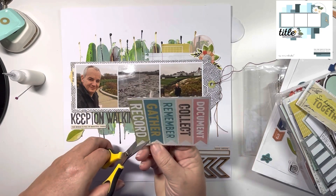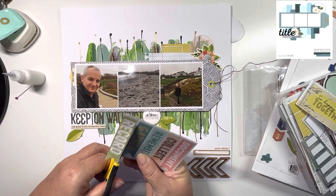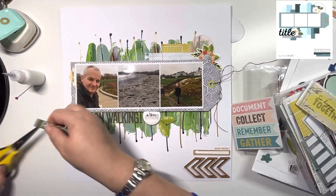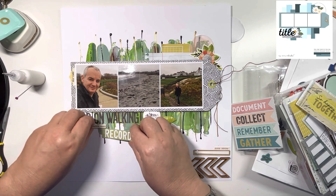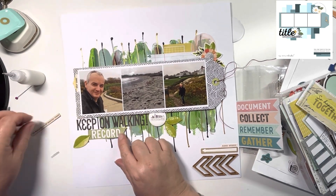This is from the 12x12 paper pad — one of the cut-aparts. I'm cutting that banner that says 'record', and I'm going to pop that underneath the title there. Just moving that chipboard piece and adding that down, then the chipboard piece can be nestled underneath that.